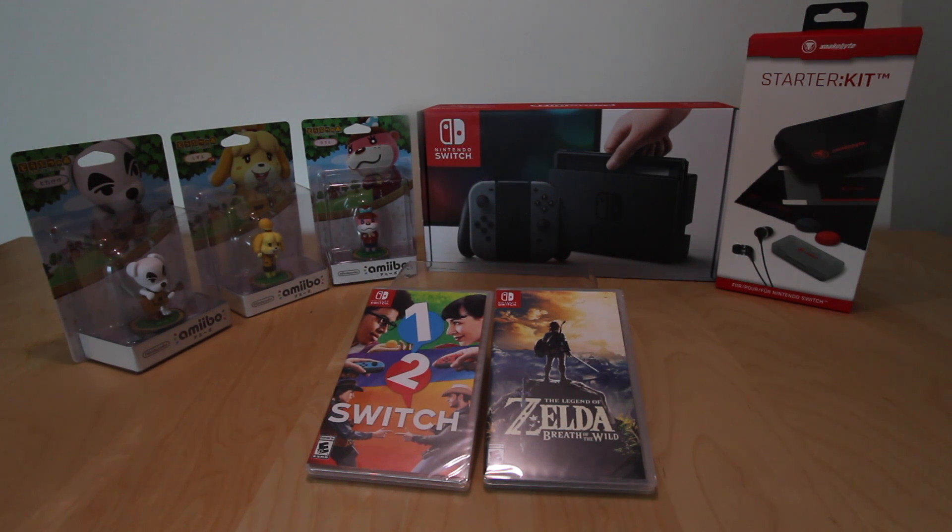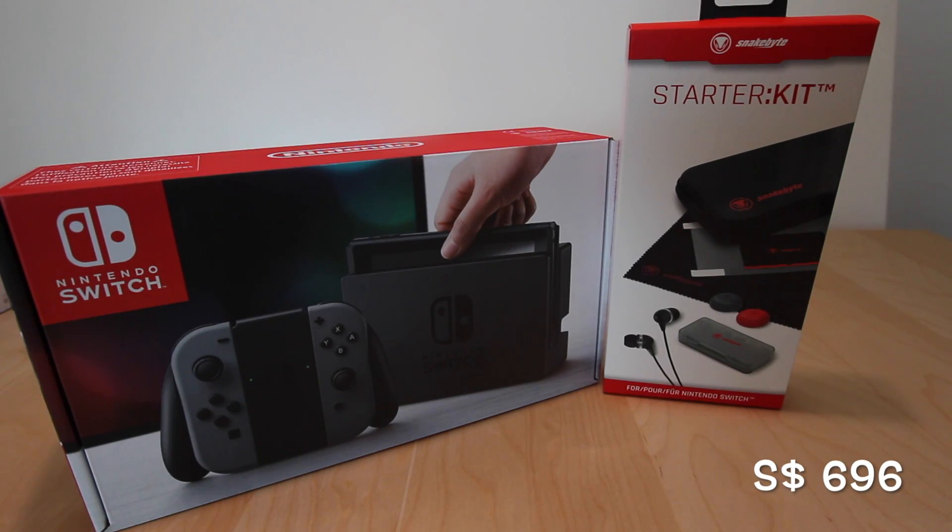The starter kit has to be bought separately and it is retailing at around 37 SGD. Now we are going to move on to the unboxing of the unit itself and of the starter kit.